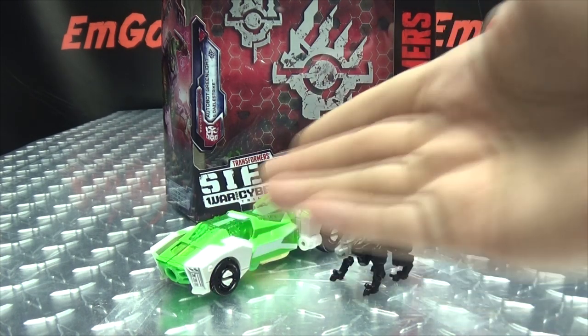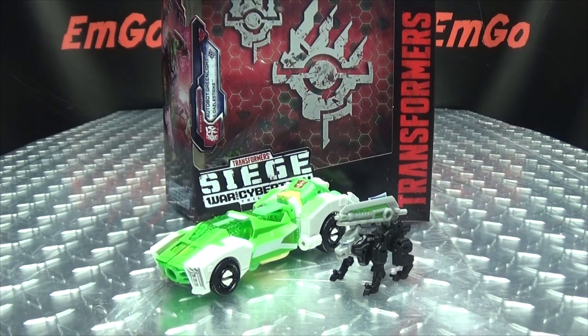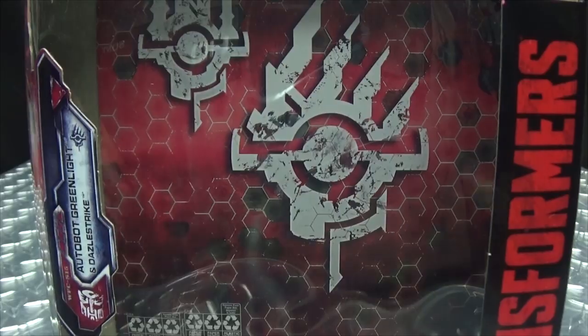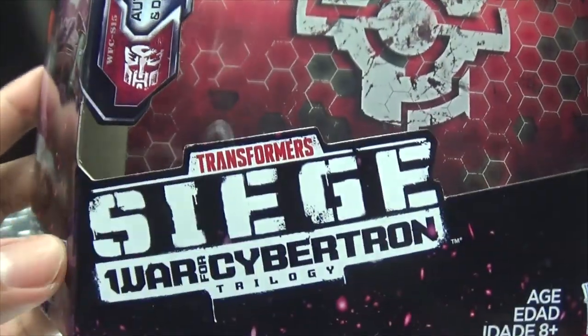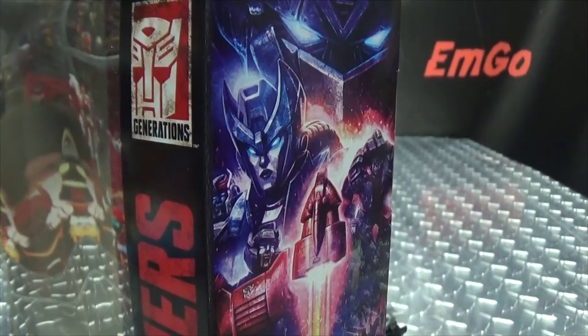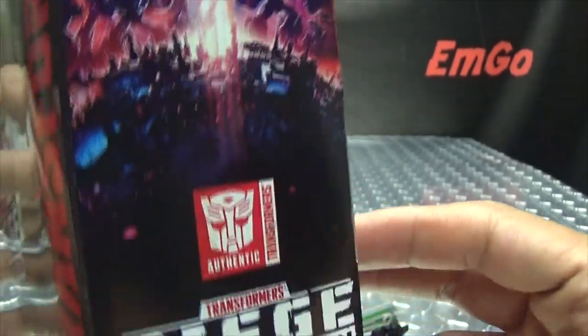So here we are, and there they are. First and foremost, as always, we'll take a quick look at the packaging! In the background, as always, we have some symbolage — Siege, War for Cybertron, Trilogy, Transformers! On the other side of the box we have the usual lovely Siege artwork.